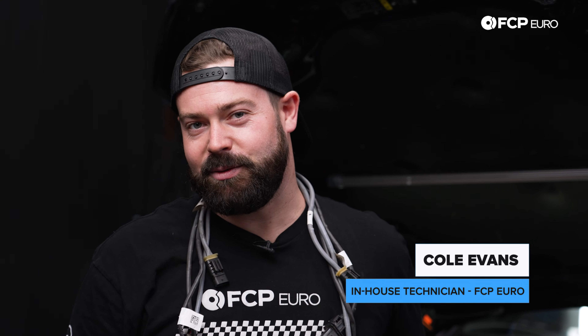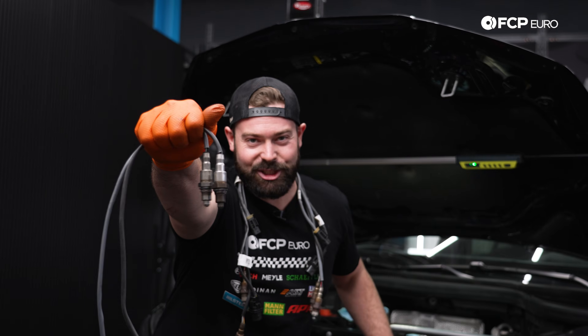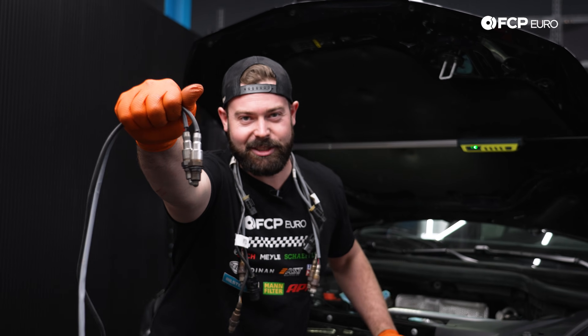Do you have a check engine light on your dash regarding some oxygen sensor faults, or you've noticed your fuel economy is really bad? My name's Cole from FCP Euro and today we're going to show you how to replace all the oxygen sensors on your N63 equipped G05 X5.